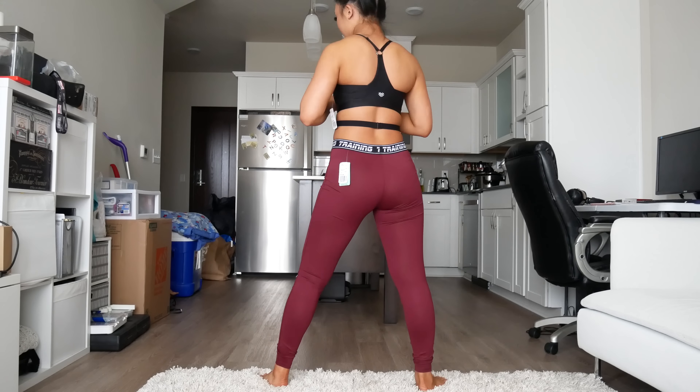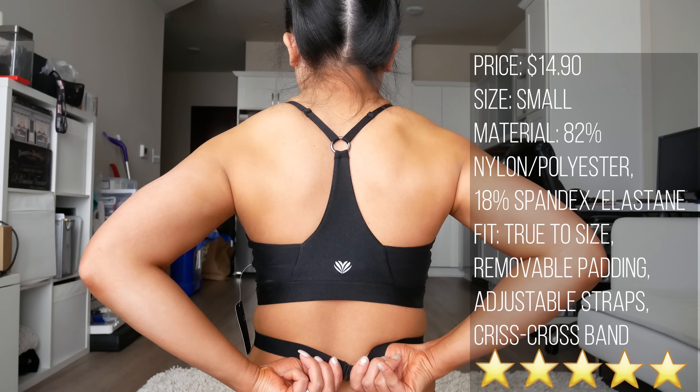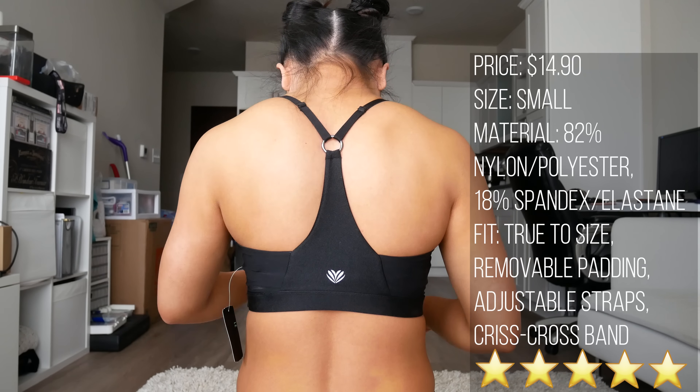I really liked the high neck and crisscross waistband on this top, although I do feel the crisscross bands pinched and accentuated my fat just a little bit. Removable padding and adjustable straps. I'd give this top a 5 out of 5 stars.